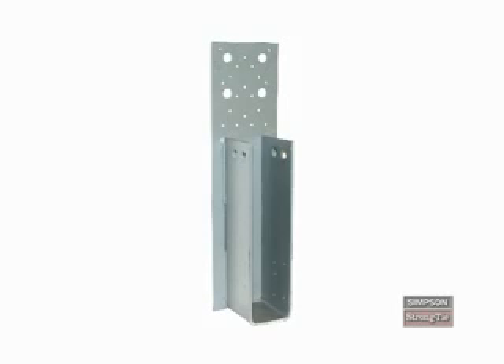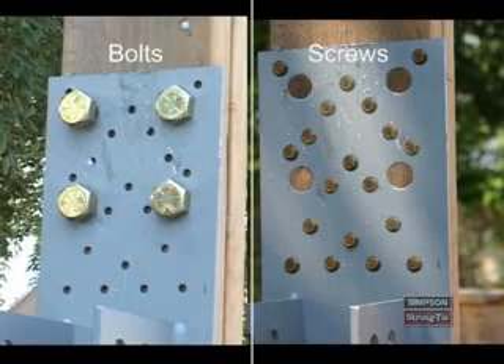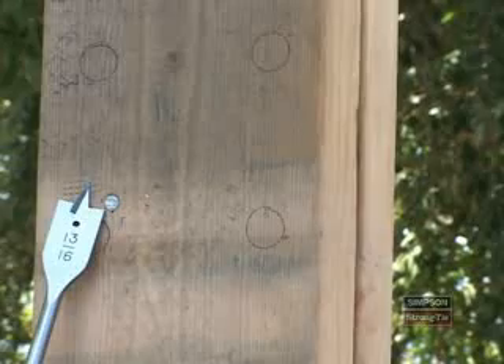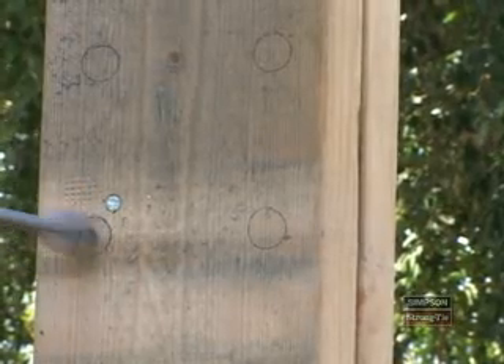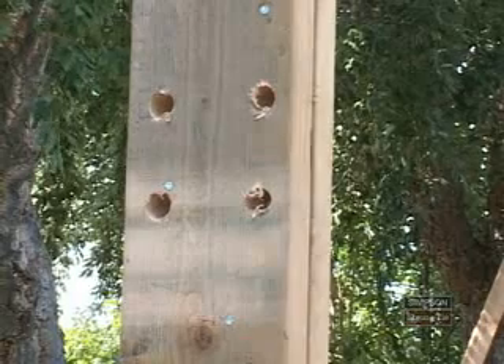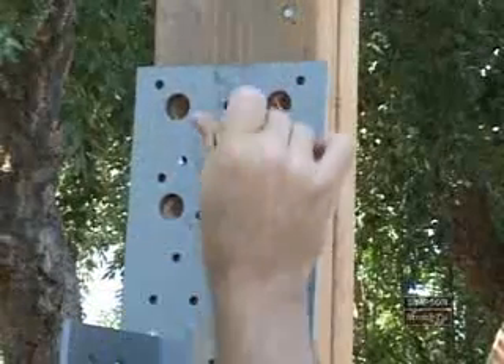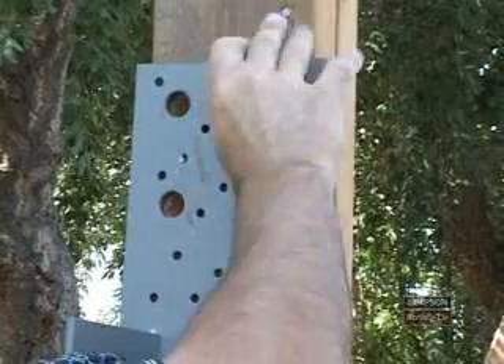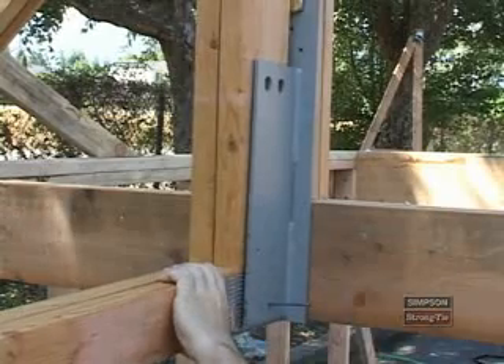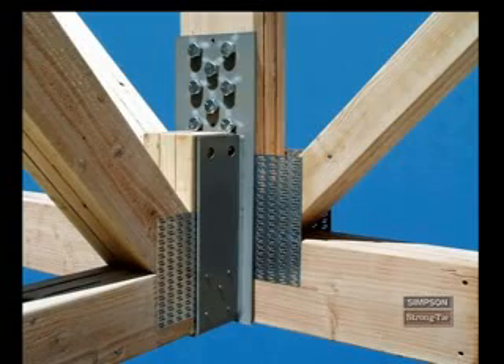Heavy truss hangers, part of the THG series, connect the supported truss to a vertical member of the supporting truss with bolts or SDS screws. To install a THG series hanger, place the hanger into position and mark the machine bolt locations, then drill the bolt holes. When bolts are required in the supported member for additional uplift, drill the holes using the same process. Secure the THG to the supporting member using the bolts, then place the supported truss in the hanger seat and install 10D commons through the side plate nail holes and into the supported truss. Take a moment to review this correct THG installation.